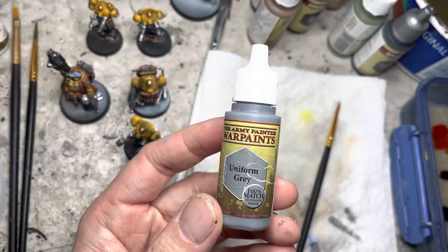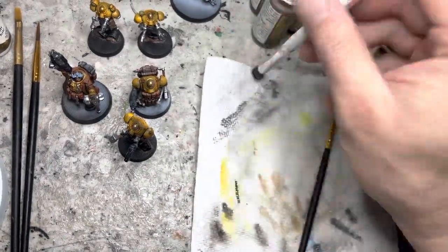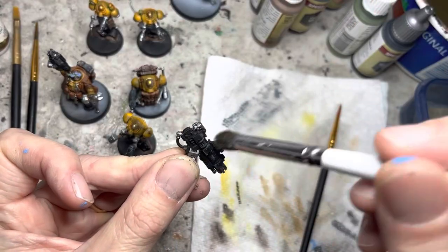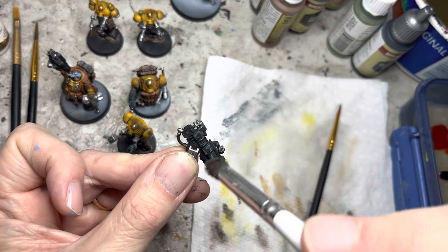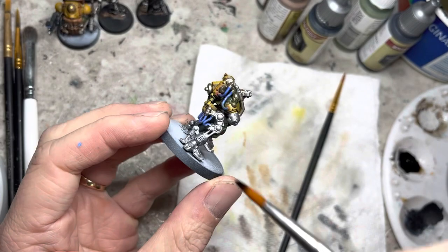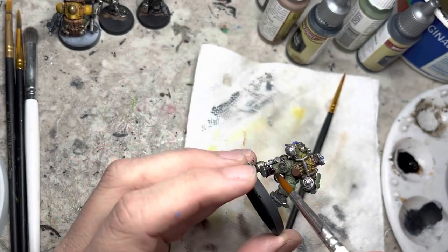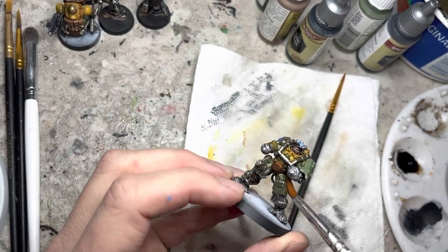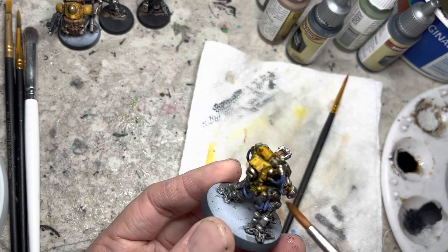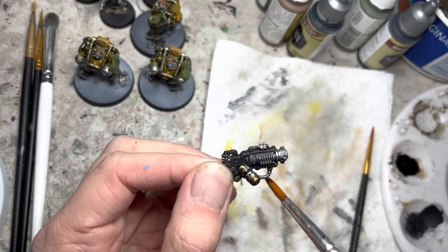Now I'm going to do some dry brushing with Uniform Gray using a makeup brush on all the weapons. Since they're still in their matte black primer state, a lot of their features are very hidden. The dry brushing will allow those features to pop a little bit more. I generously apply Strong Tone wash to all the areas except for the yellow and face areas — those were speed painted so they do not need any washes. I also wash the silver areas on the weapons.